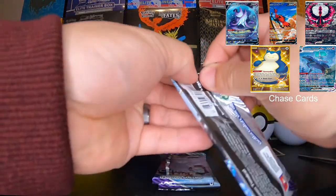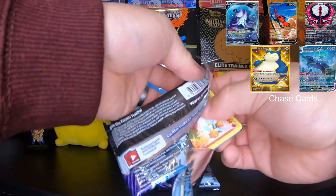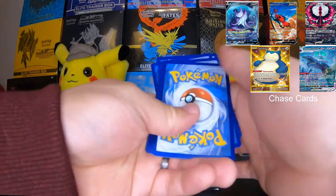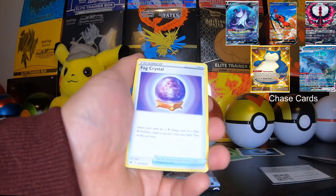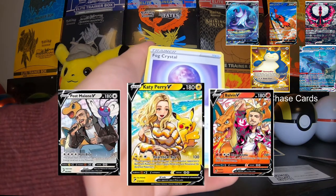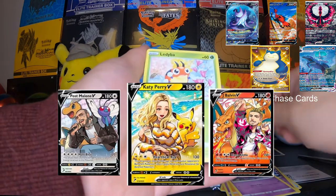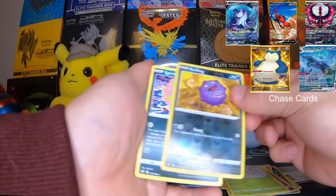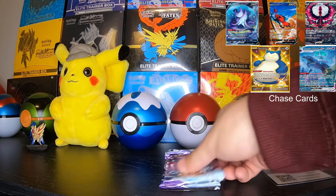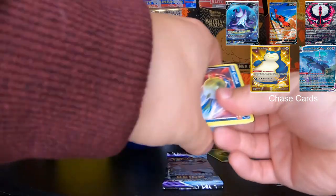All right, next pack. Recent news that just dropped — what do you guys think about the new Post Malone card? I guess there's also a Katy Perry V card and some other artists. What do you guys think about those promos? I don't know if it's canon or not, I don't know what it is. Post Malone's card looks like Post Malone, but Katy Perry — not so much. I don't see the resemblance there.